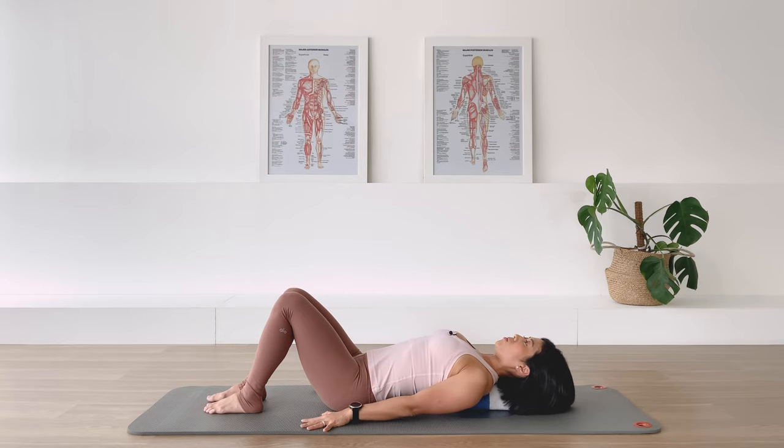Try to get more mobility in the shoulder as you go up and down. In-breath and up. Exhale down. Inhale up. Exhale down. One more here. Exhale down.